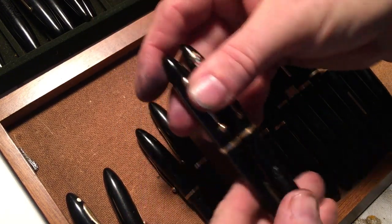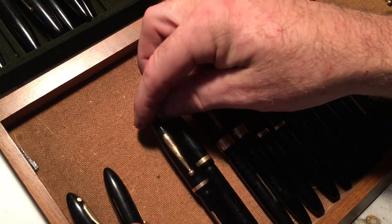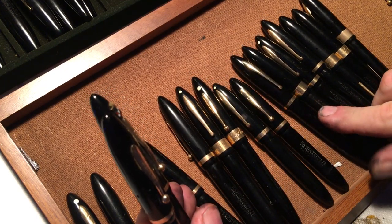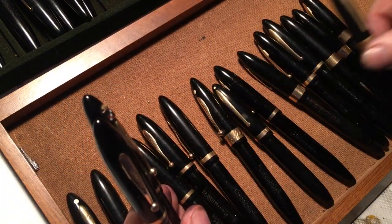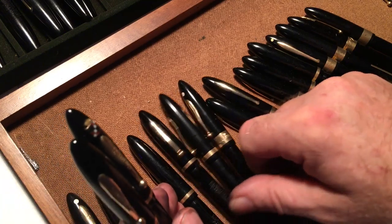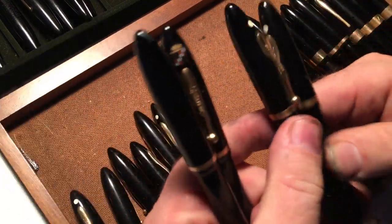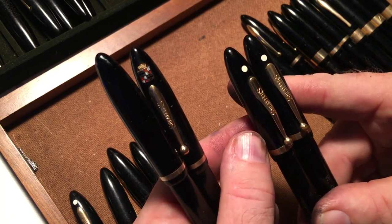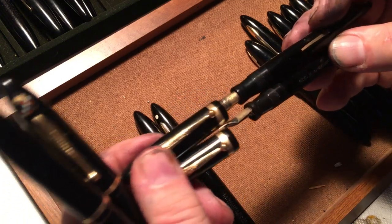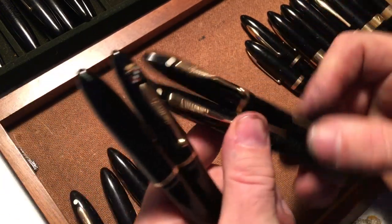These two are the same, except this one has the Cadillac symbol on it — so that was probably given to a Cadillac salesman. Okay, this is a ball clip. Let's put the ball clips in one spot to make life a little easier. These are all ball clips. One of these I should be able to get rid of, right? Because they are essentially the same pens — except the dot has migrated up or down. They both have names on them.